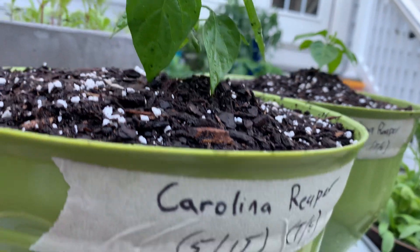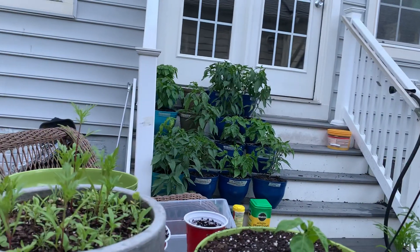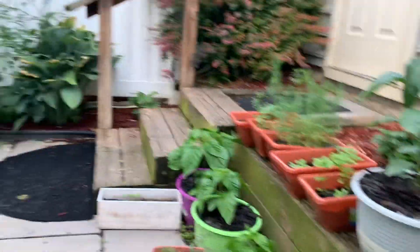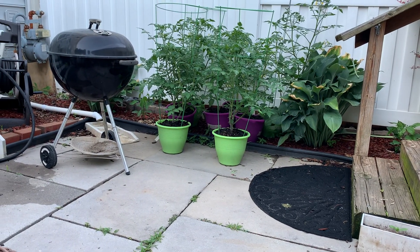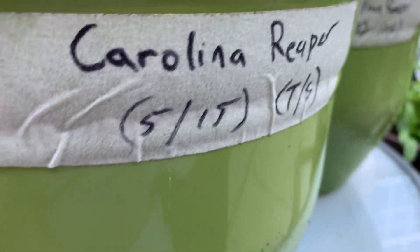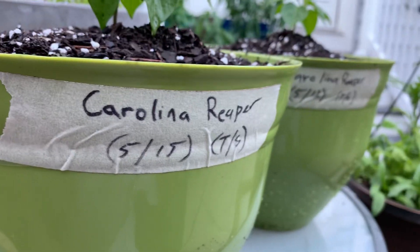They always treat my peppers well. You'll probably see on some of these pots over there, and maybe a few over here, as well as a couple over there in my tomato area, something that says MG — that's Miracle Grow. It's always good to keep track of what soil you use and the date you planted it for your own personal records.